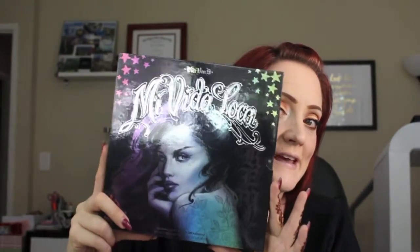Hi, welcome back to Marcex Lens It All. Today I'm doing my tutorial video on the new Kat Von D Mi Vida Loca palette. I created this orange, red, and yellow sunset look using this palette. I already did a review video and will link that below. Per the usual, I already have my eyebrows, primer, and face makeup on.